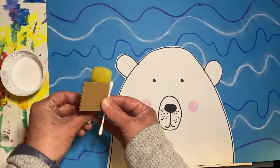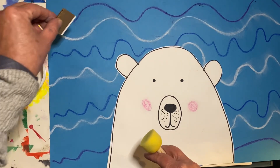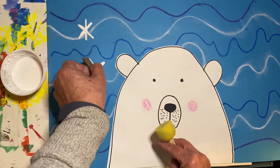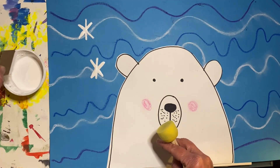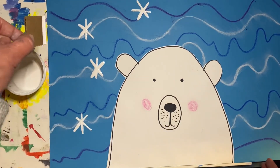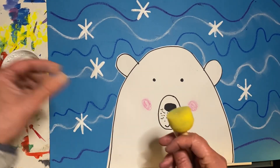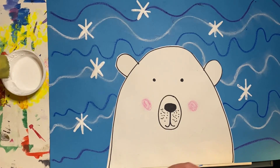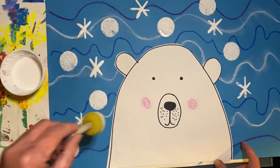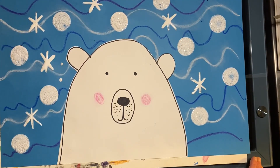The final step is to add the snowflakes. We'll be using a sponge, a piece of cardboard, and a q-tip. Let's dip the edge of the cardboard into some white paint and make an X, then make a line through the X to make a snowflake. Next, let's use this round sponge. Now let's add a few white dots with our q-tip.